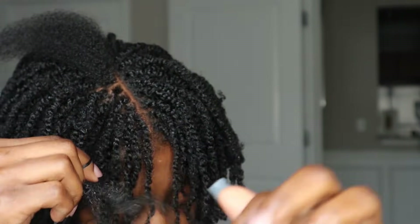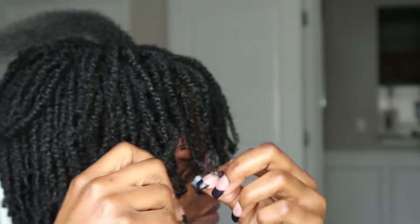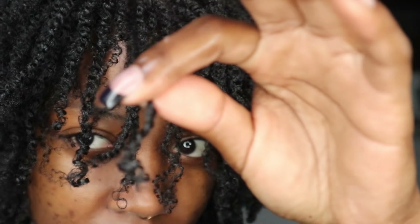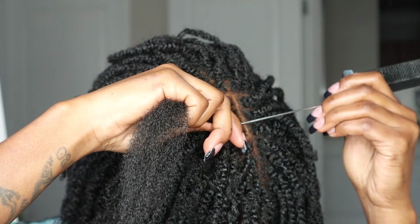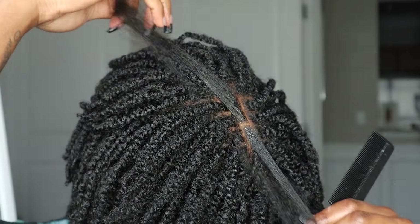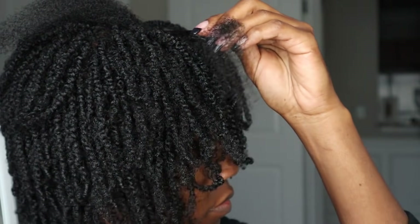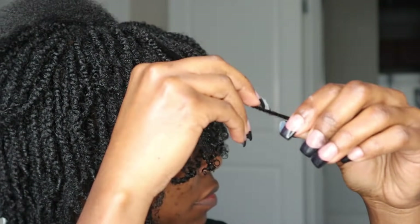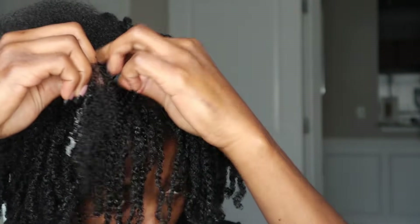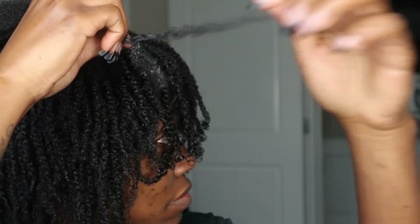I will be doing a lock count video as well as an interlocking video. I know I did say last time that I did not want to interlock my hair, but I am going to space out my interlocking sessions a lot further so that way my hair isn't looking too thin — because when you interlock your hair too much, it can become very thin. I decided to go that route.